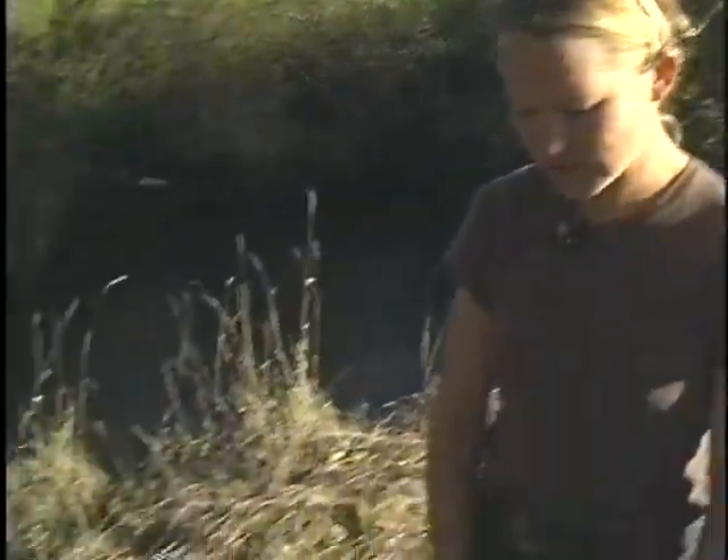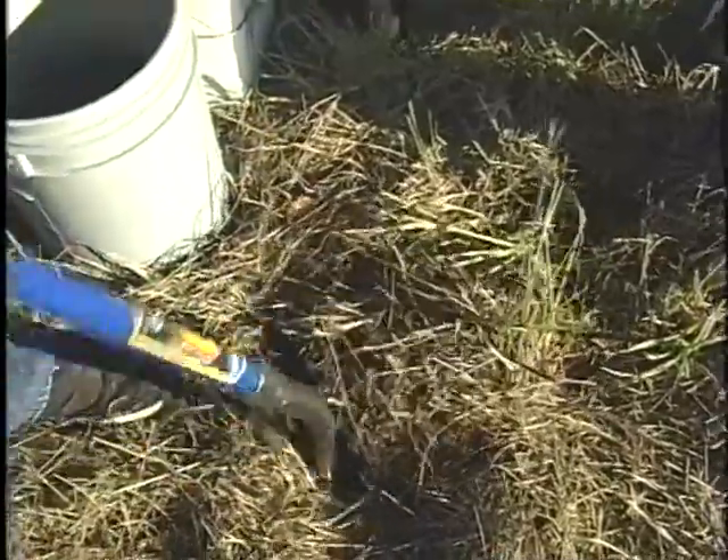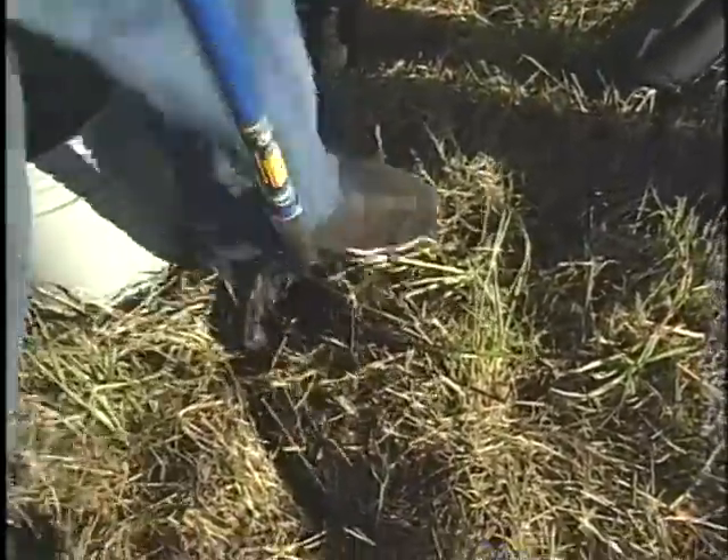Here we are, ready to plant. We've picked out our spot, and the first step is to remove any material that's in our way. Start digging your hole — it definitely helps to take the grass off first.